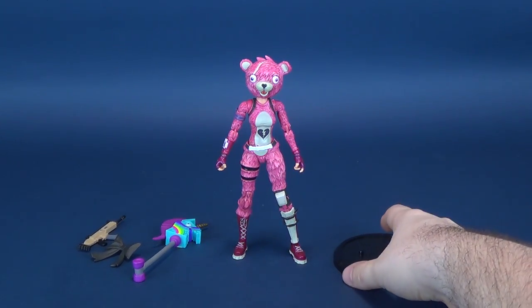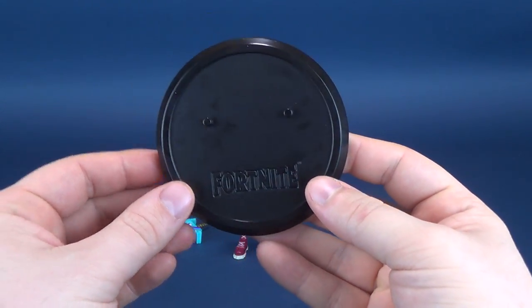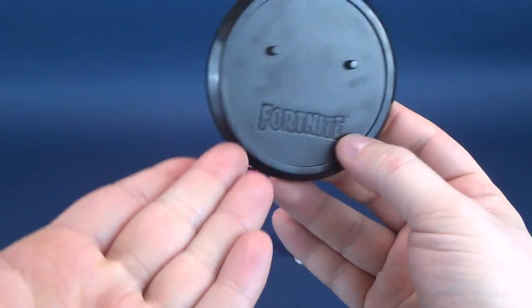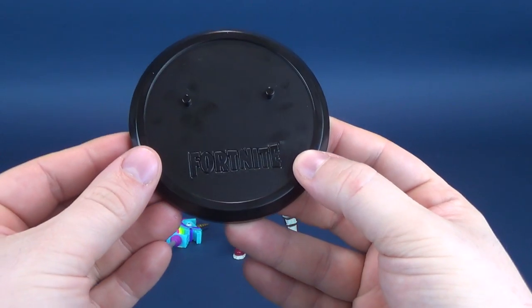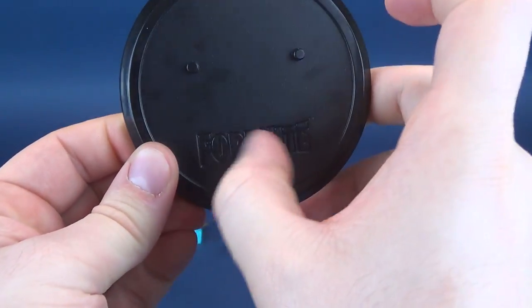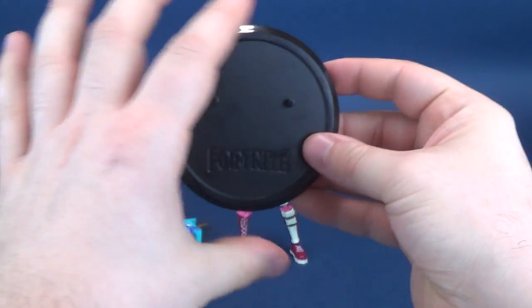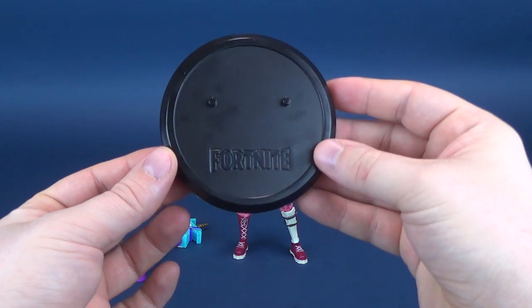The figure gets a decent amount of accessories. For starters, it comes with a neat Fortnite circular display base with two holes — I look at them as eye holes — and it kind of looks like a mouth down below. Two pegs connect to the undersides of the figure's feet. Down below, you've got a raised, indented Fortnite logo. It's simple at best — just a black circular base — but I appreciate when companies include display stands.